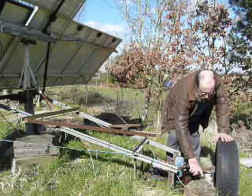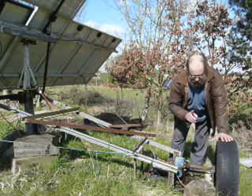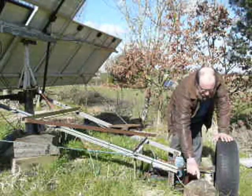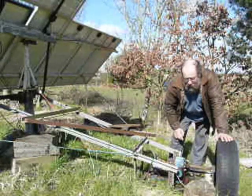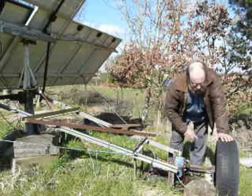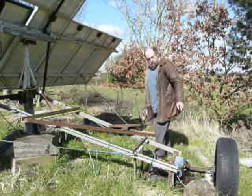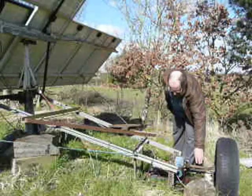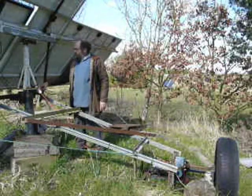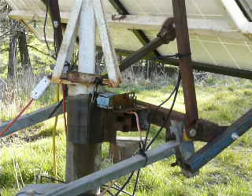In part one there was a micro switch here and one here. This is work in progress as usual. One of the micro switches is still there and this block of wood acts as the stop. But what happens if somebody picks that up and wanders off with it? Then this would just keep going. We've thought about that in two ways — the micro switch that was here, I've moved and put it up here.